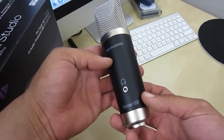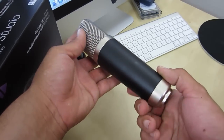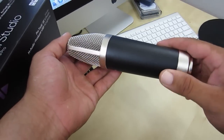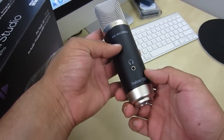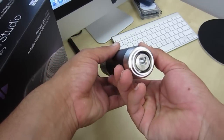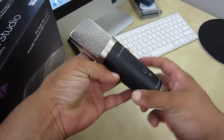Now giving you a closer look at the AM Audio Producer USB Microphone. It feels pretty solid in the hands and I also like the design of the mic. Looking at the center you have a headphone output, and at the bottom you get a USB output. So I'm going to go ahead and hook it up and get it going.